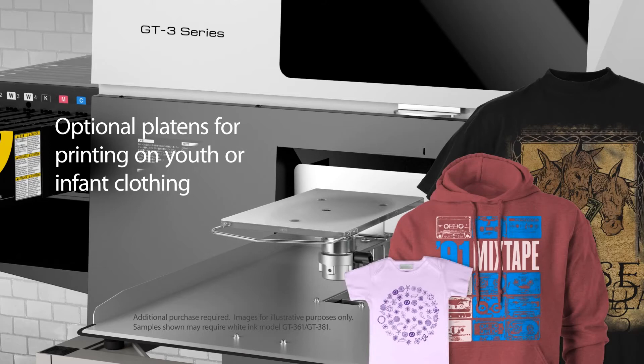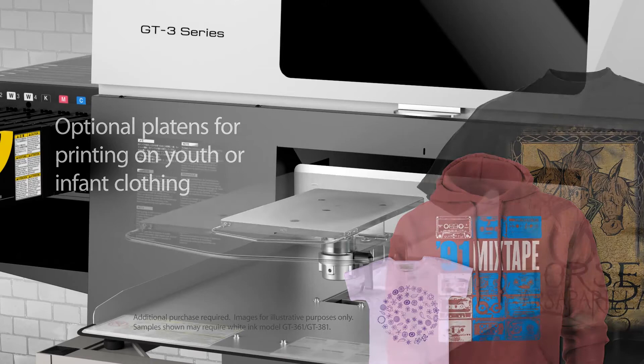Further expand your options with our optional XL youth and infant platens for printing on oversized garments and accessories, youth sizes, baby clothing and accessories.